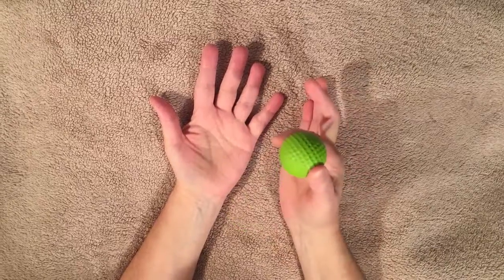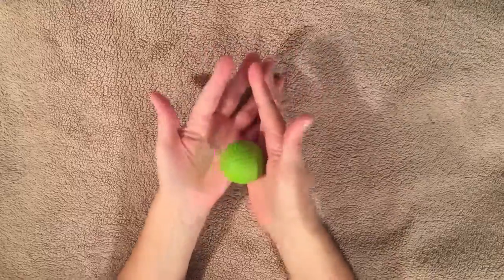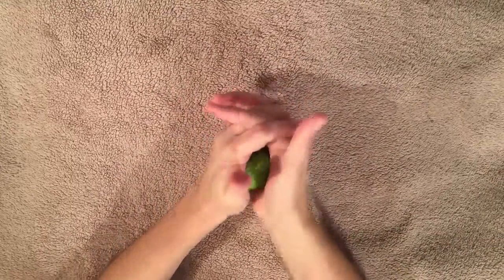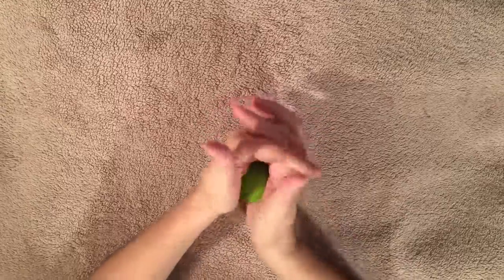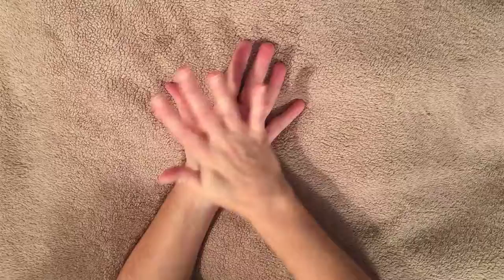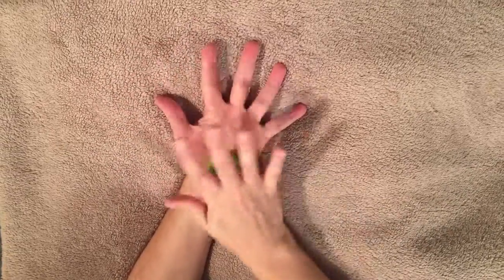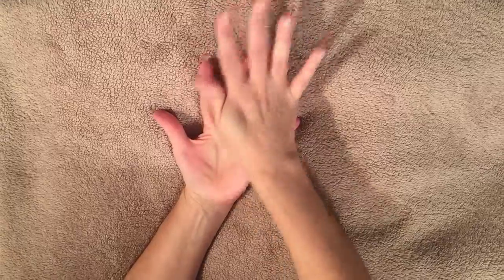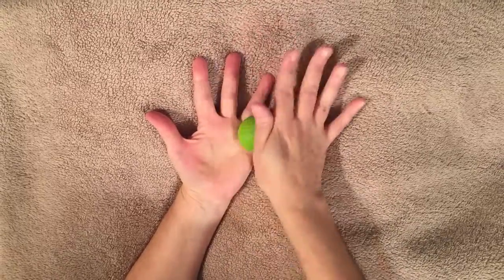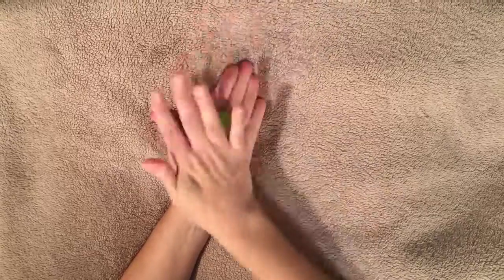This is a foam golf ball and is my favorite self-help tool for hands. What you do is you interlace your fingers and you roll it around in your palms. Then you want to open up the hand, get into that thumb joint and that thumb pad really well. Spread your fingers out and get in between each of them. Then you can put your fingers together and roll the ball down each finger.